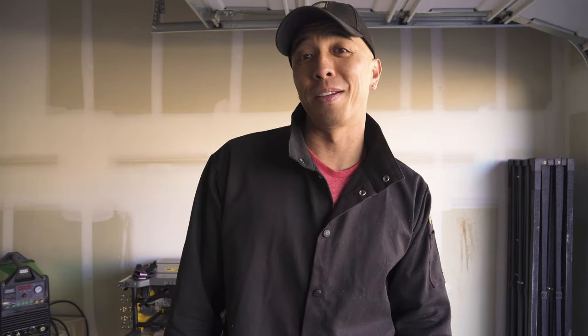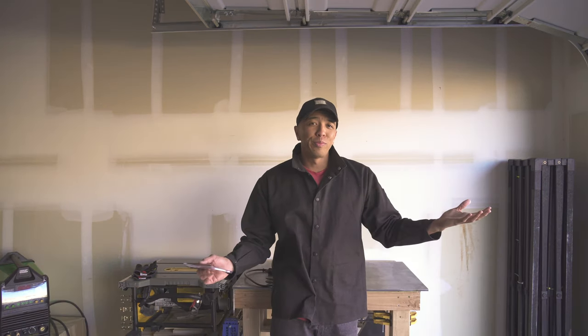Someone made a comment on my last angle grinding video that after they watched it they were even more scared of angle grinding themselves. And to be very honest with you, it's a really really versatile tool, which is why I'm doing a follow-up video. After a little while I have gotten a little more comfortable with it, but the disc itself can be a little squirrely, so you definitely have to hold on to the angle grinder to make sure it doesn't jump out of your hand.